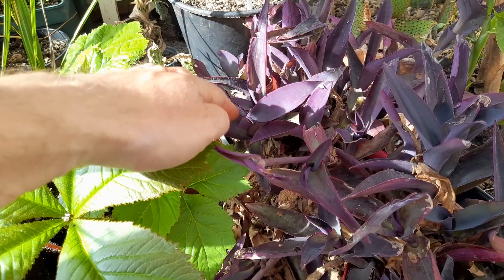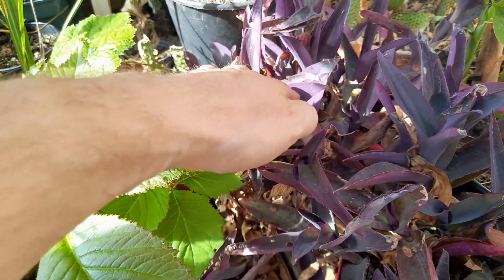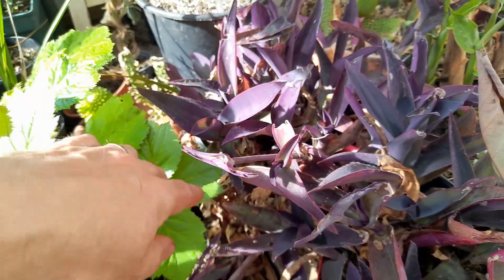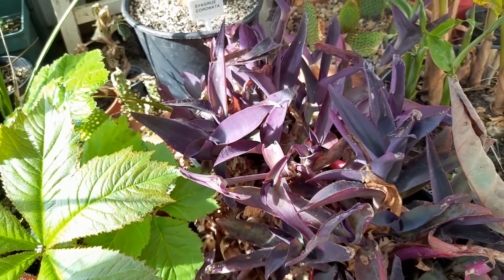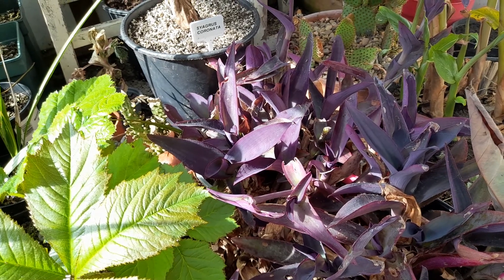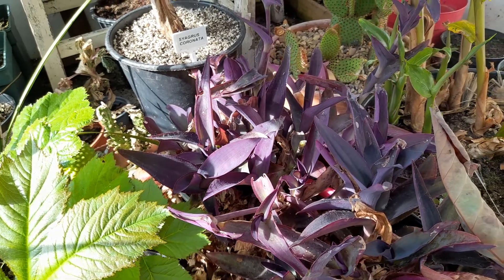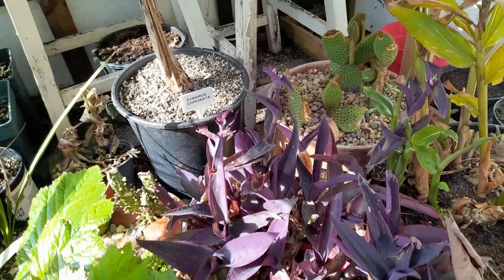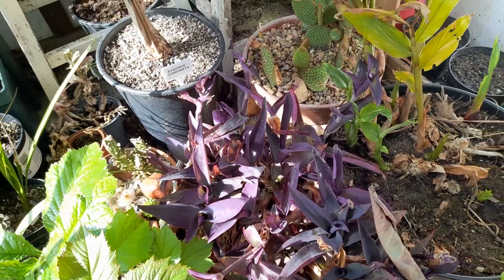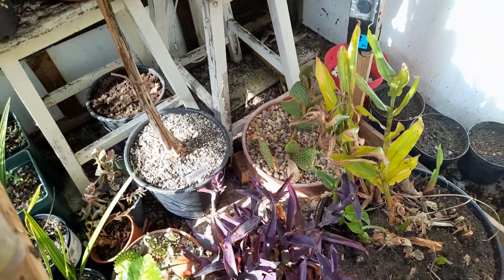Then we've got the Tradescantia or purple heart plant. They'll go out soon - as soon as we've got any chance of low temperatures at night I'll get them out and get them through in the border. Probably take some cuttings again and do that.